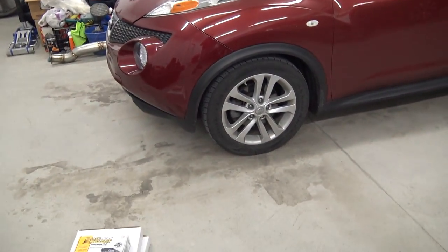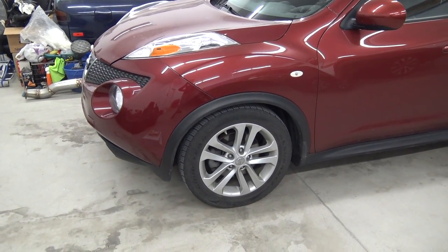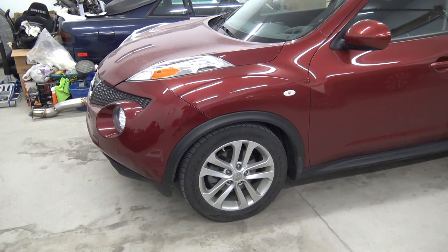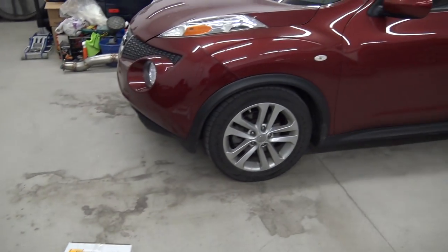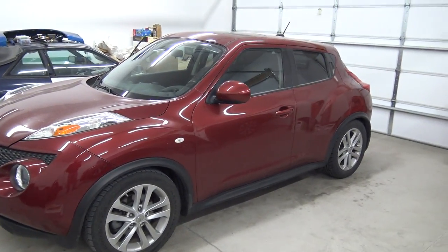Now going to the shop — the Juke needs front rotors. I need to get the Juke first, then get the rotors and go to the shop to change them because it has a really harsh pulsation when you hammer on the brakes. It doesn't bother me but whoever buys the car might be bothered by it, so might as well fix it. I'm back home now going to do the front brakes — the rotors feel so warped that driving it feels like the front tire is out of balance. Got new pads and rotors.